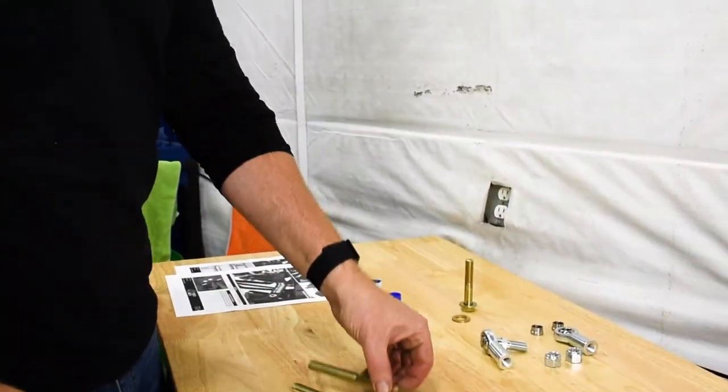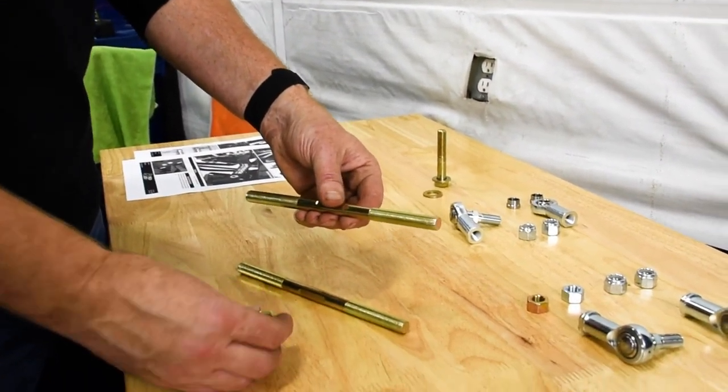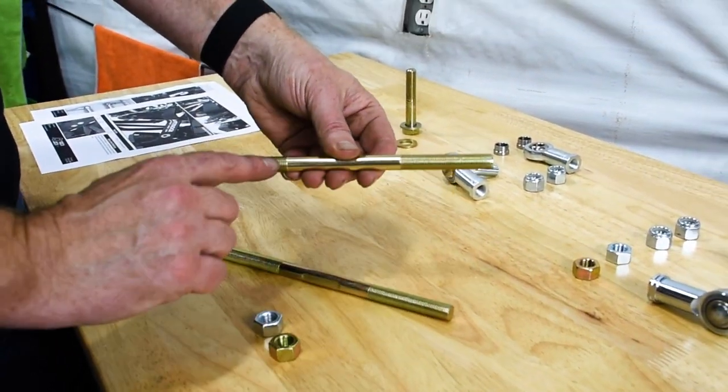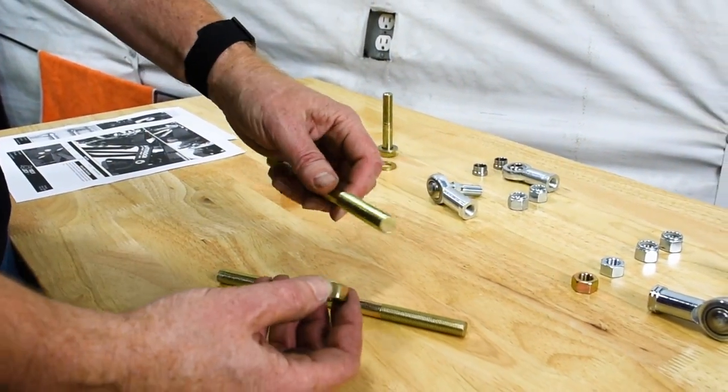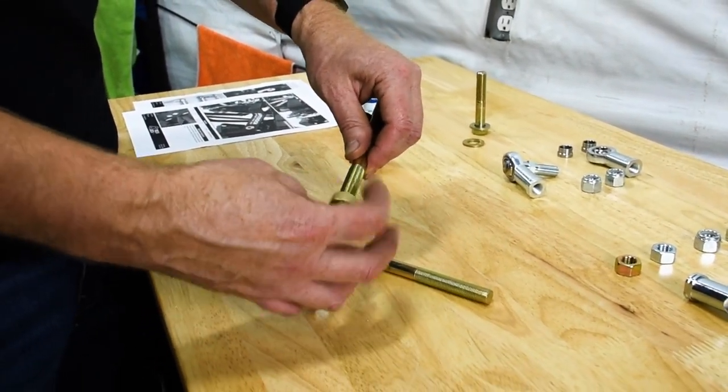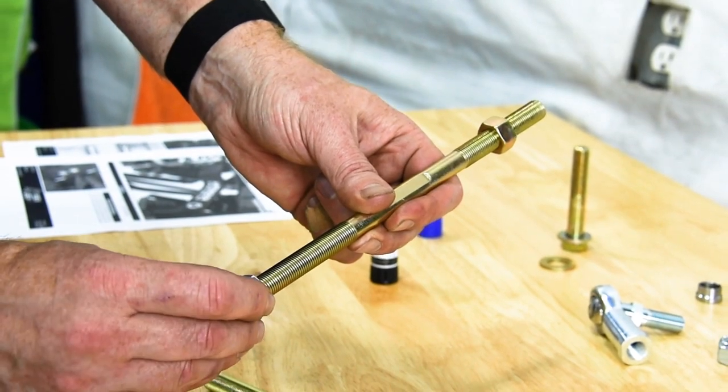To assemble our sway bar links, you have two different nuts — a gold and a silver — and you have a left-hand thread and a right-hand thread. The gold nut goes on the left-hand thread and it's going to spin backwards. The silver nut goes on the right-hand thread.